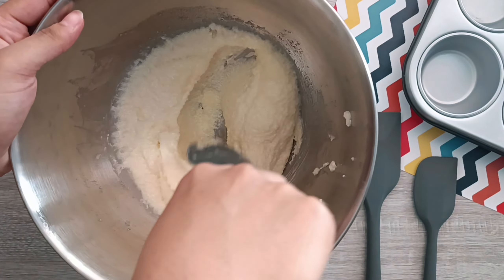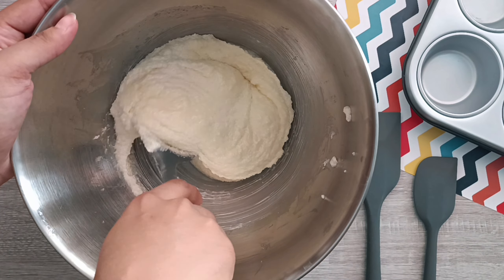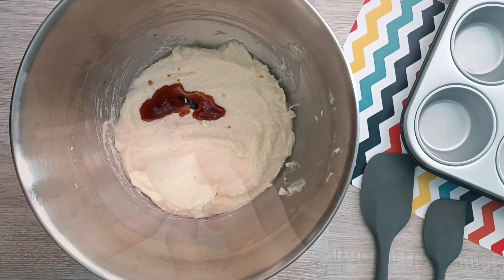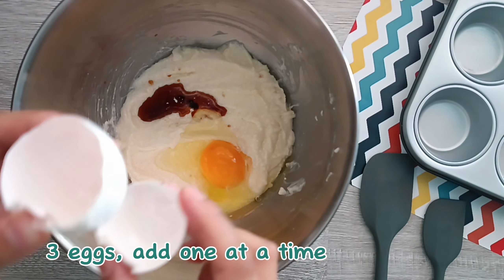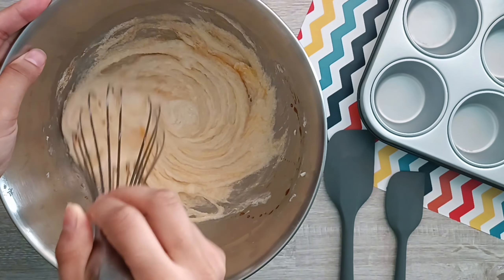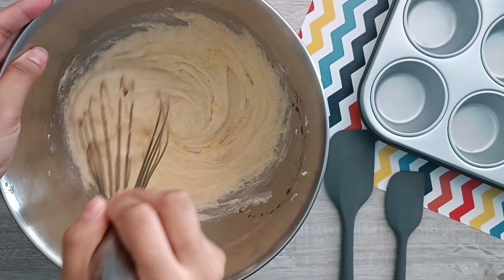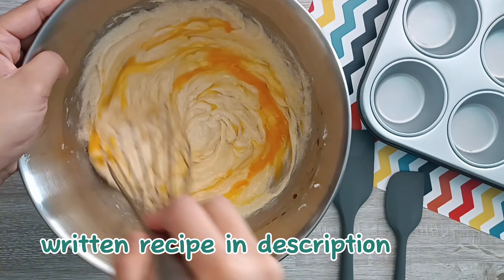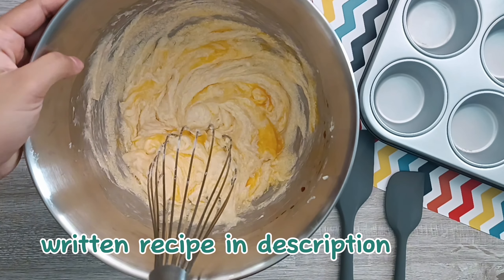Once the mixture is nice and fluffy, we're going to add in the vanilla extract. Next, add in the eggs one at a time, mixing well between each addition. You want to make sure your eggs are at room temperature for the best results. The written recipe is available in the description box below with tips and tricks to get perfect cupcakes every single time.